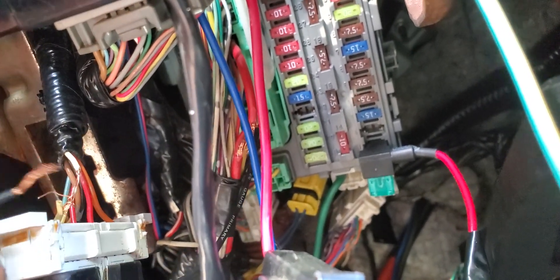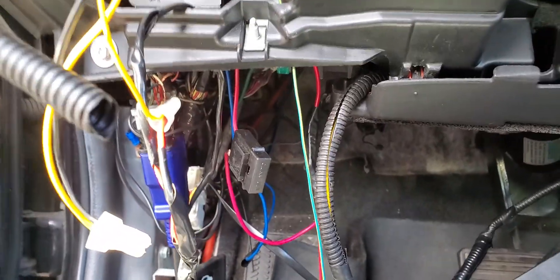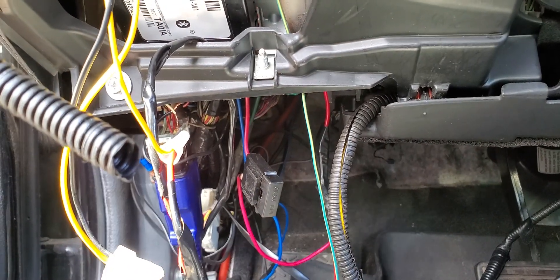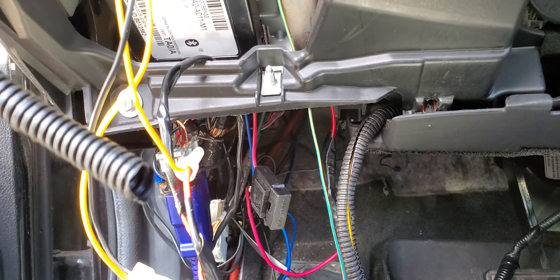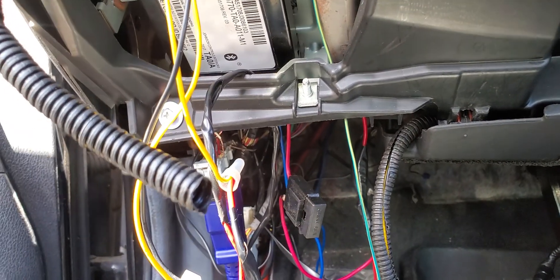Okay, now I put it in. You hear? I have communication and my diagnostic tool will also communicate. Not only that — this wire coming through that box also feeds the master power window switch. This is why the power window is not working.